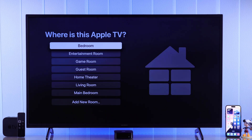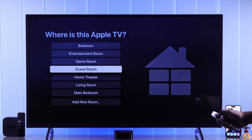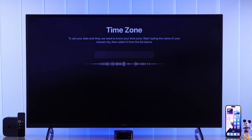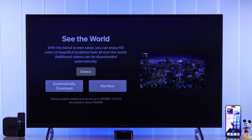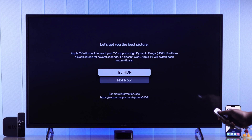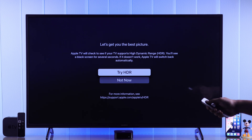Enable or disable Location Services and go through the other prompts. Then choose a room or create a new room in which your Apple TV is located. Then select your time zone and choose if you want to download the screensaver.